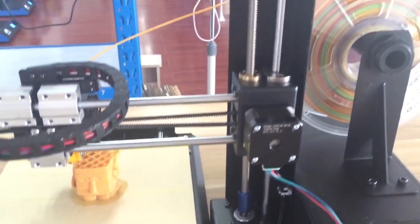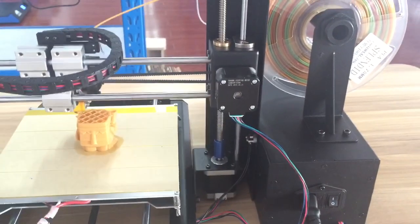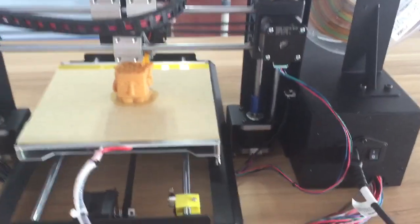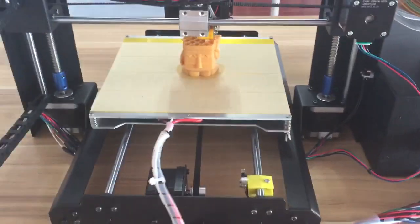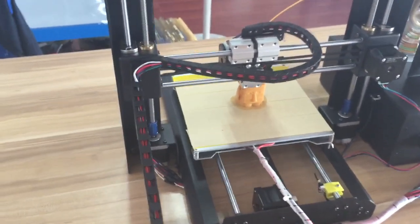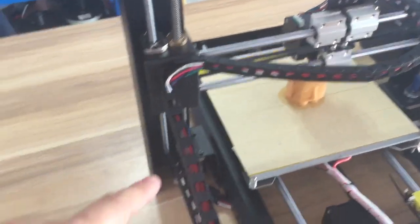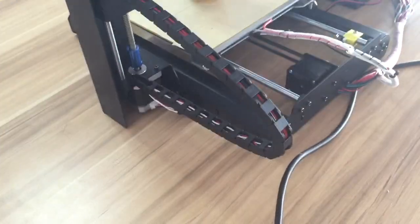We have very precise bearings, a very nice model, and a blue coupling. Everything is in metal. We also have a cable track to cover all the cables, which makes it look much cleaner.